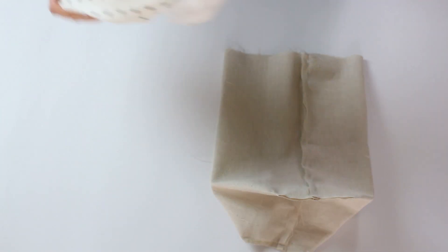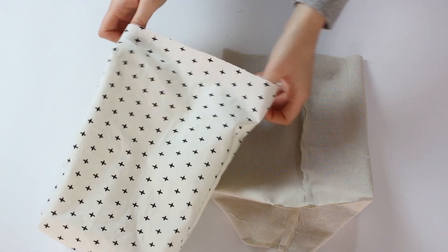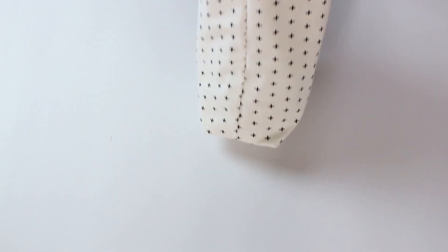Flip the outside piece so the right side will face out. Insert the inside piece and match the seams on the sides together.